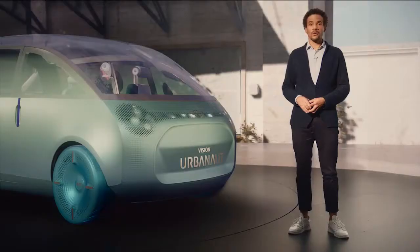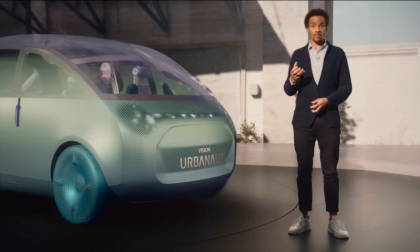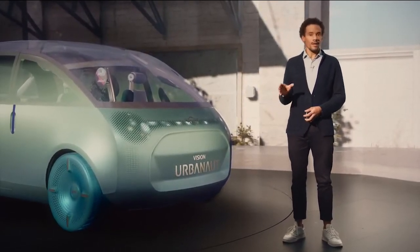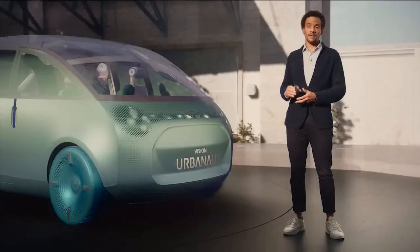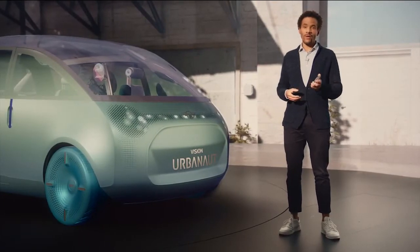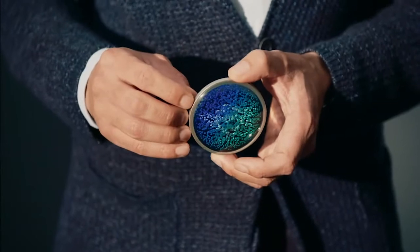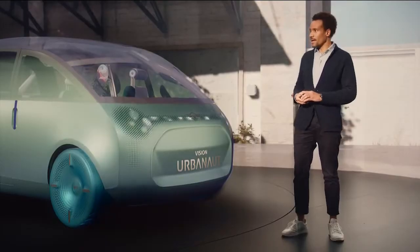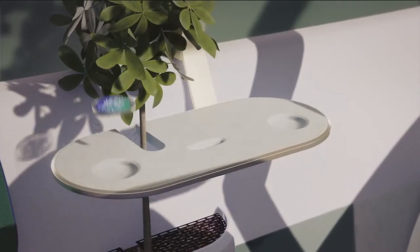With the Mini Vision Urbanaut, we really wanted to create a car that stimulates all your senses. So we designed it with a holistic approach, perfecting the interplay between form, materials, illumination moods, and even sound. To choose between the moments, we created a special device: the Mini Token. It may feel analog, but it is the digital interface with the car. Depending on where you place it on the table, the specific Mini Moment is activated.